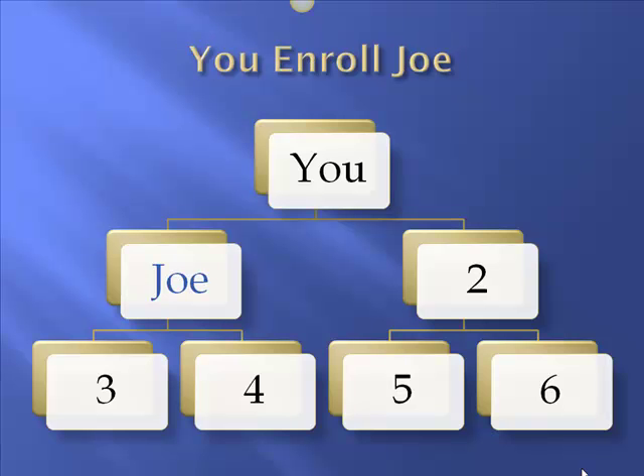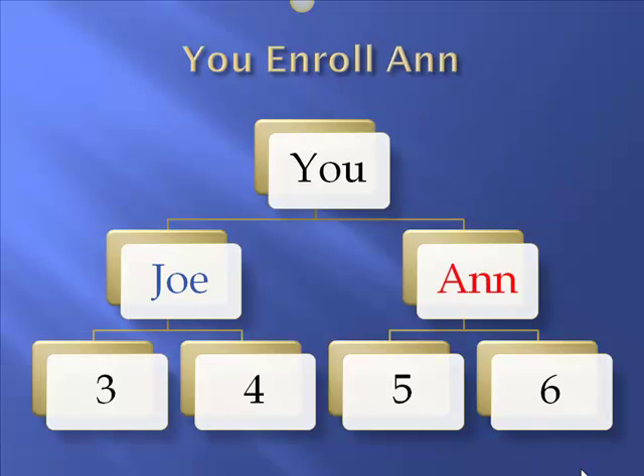First, on your matrix, you enroll Joe, and he'll go underneath you in the first available position from left to right, so he'll fill position number 1. Then you go ahead and enroll Ann, and so now you'll have your row of 2 filled — Joe and Ann on your first level. You've enrolled both of those people, so that's u plus 2.